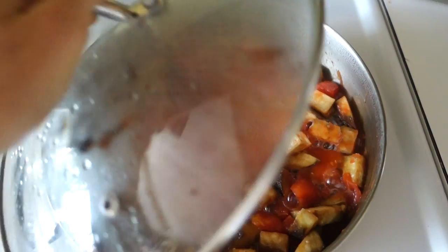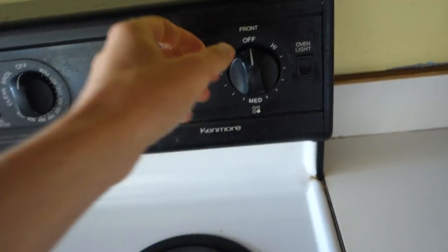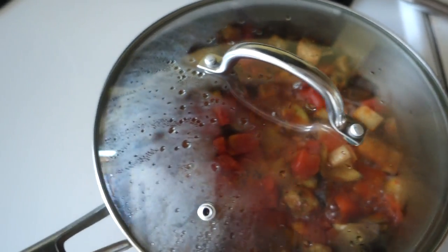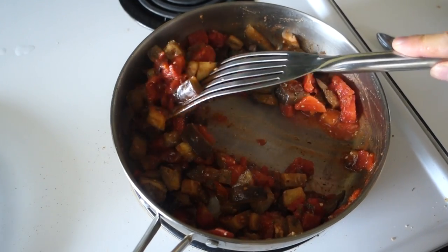Now we're going to see how this is going. I'm just going to let that keep doing its thing for a few minutes and add some spices. I'm taste testing — it's missing salt. I'm going to put some oregano, maybe some basil, maybe some Italian seasoning. I want it to be spicy, but my mom doesn't, so I'll probably just leave that for the end.